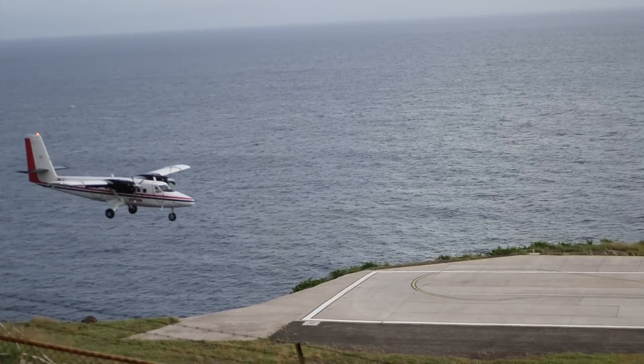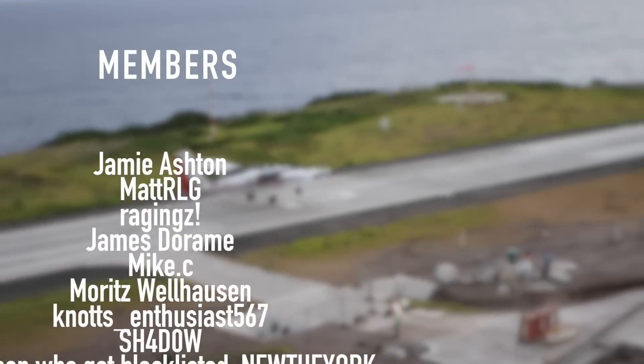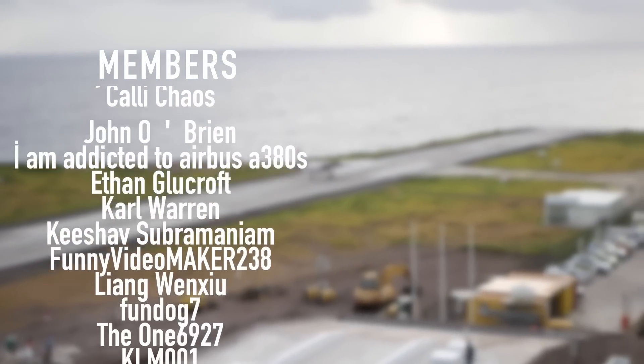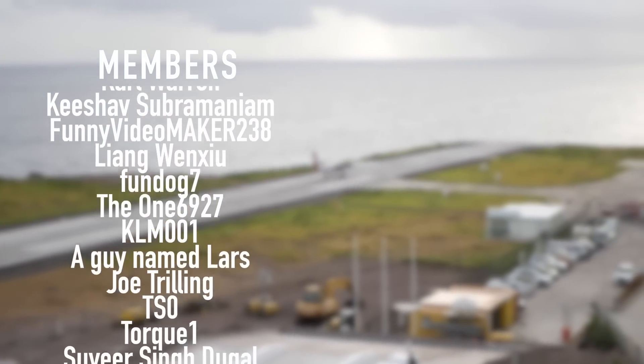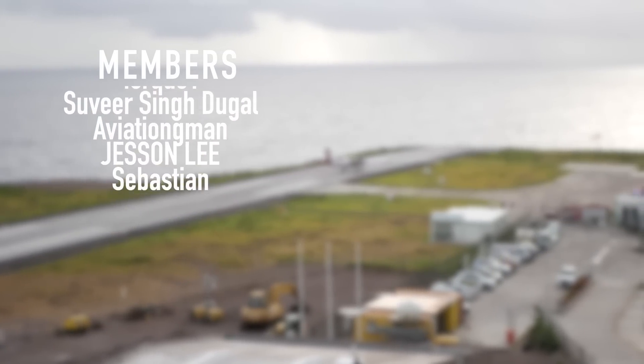Thank you very much to my highly supporting members like Jamie Ashton, Mike C, James DeRom, Raging's, MetRLG, MattBanzi, Moritz, Bellhausen, Knott's Enthusiast, Shadow, NewTheYork, Ryland Williams, Kelly Chaos, John O'Brien, and I'm addicted to Airbus A380s. Thank you, thank you.